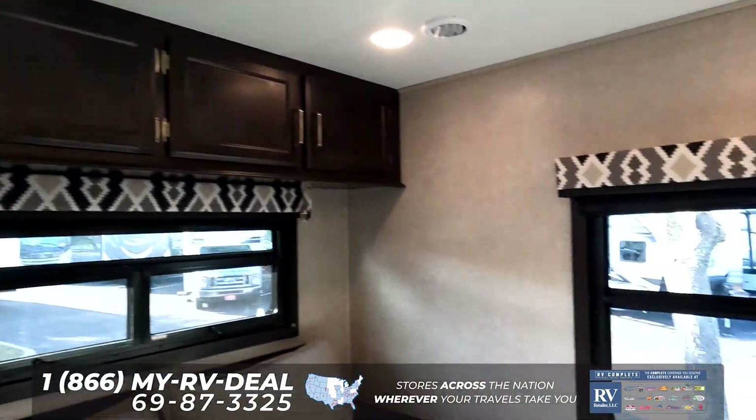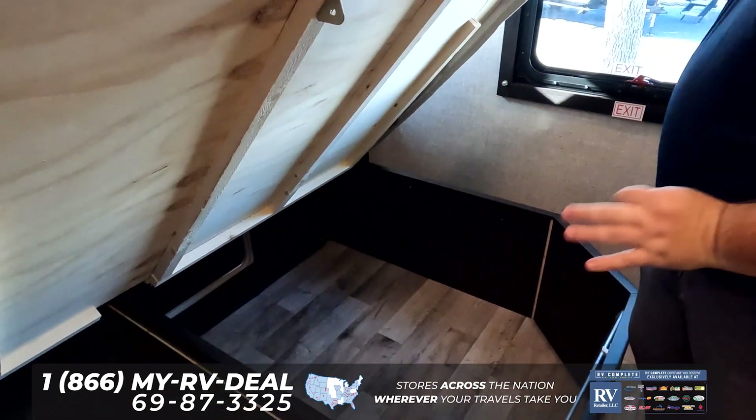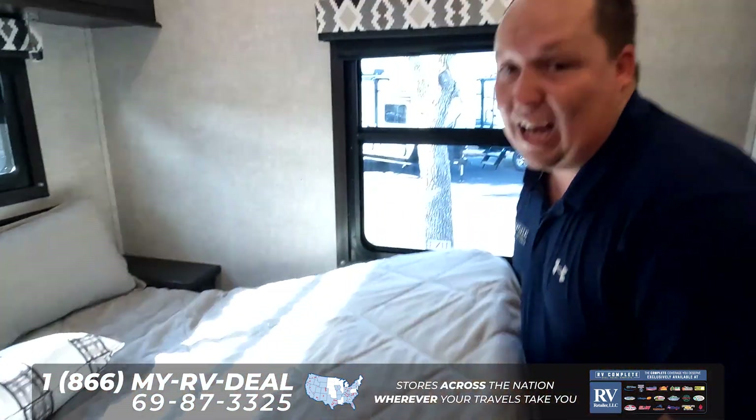And to top it all off, this has incredible storage that passes through to the outside.